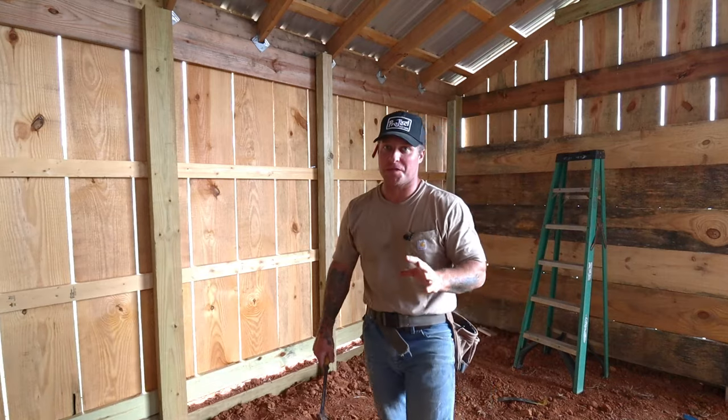We got this back wall completed and it's going pretty smooth. Before we get too far ahead, let's get into the sponsor of today's video.